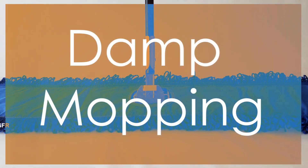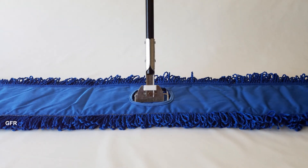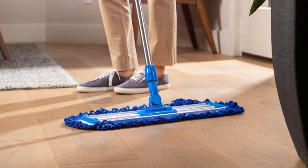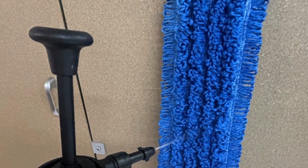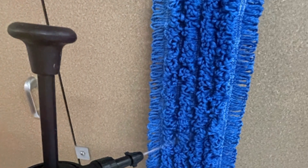Damp mopping is best done using microfiber, either on conventional dust mop frames or flat mop frames. The face and makeup of the mop will change depending on the tool it is being used with. Regardless of which style of microfiber is being used, the material can be sprayed with water to attract more debris and keep down dusting, thus making the process a healthy green procedure.